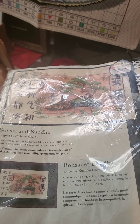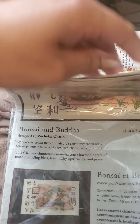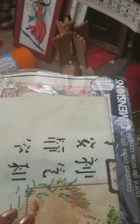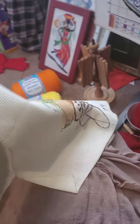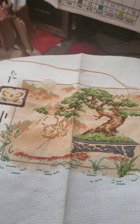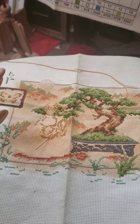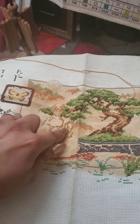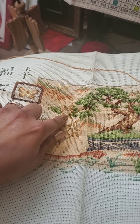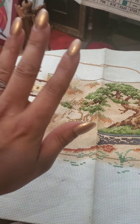There's also the bonsai and Buddha that I'm making for my cousin, which is counted cross-stitch, not pre-printed fabric. Here's the progress I've made. I can tell I'm off just a little bit right around in here — you can see how the branch goes into the neck — but no one else will notice.